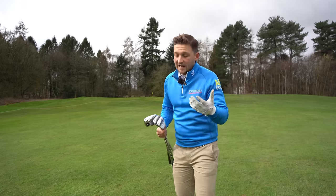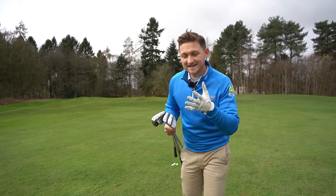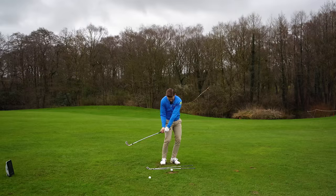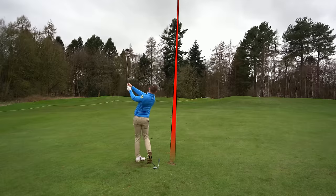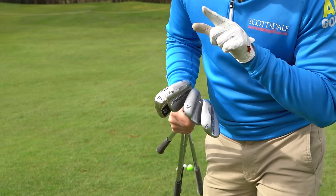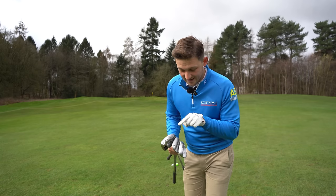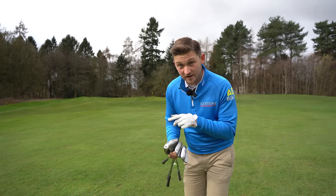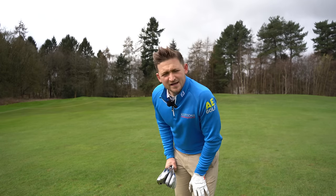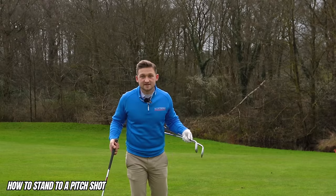How can you have 12 different shots with one method? The method has three different positions — that's the key to distance control. Three positions with your 58, three with your 54, three with your 50, and three with your pitching wedge: that's 3, 6, 9, 12 different shots.